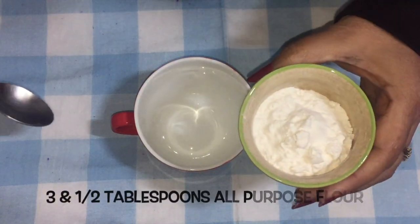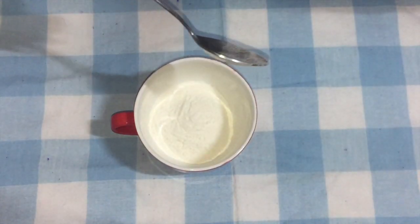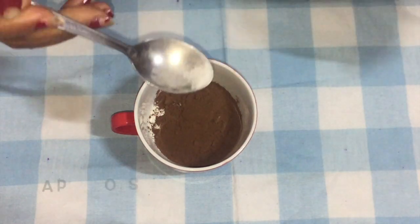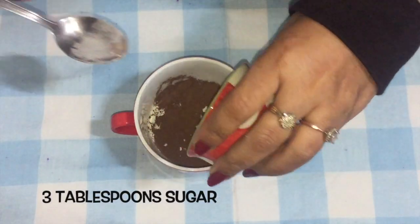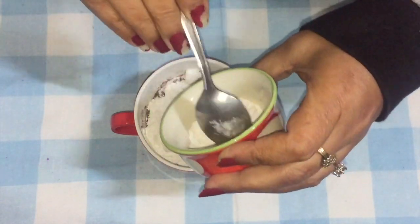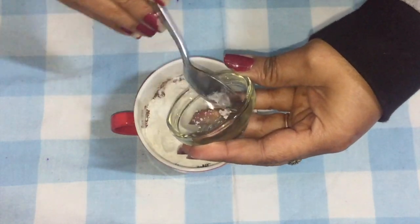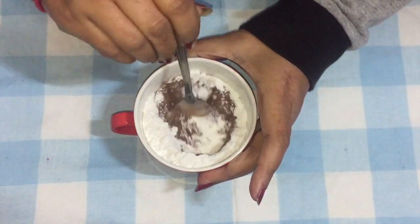In a microwave-proof cup, I am going to take three and a half tablespoons of all-purpose flour. Into this I am going to add one and a half tablespoon of cocoa powder, a pinch of salt, three tablespoons of sugar — I am using caster sugar here — and a quarter teaspoon of baking powder. Just mix all these things together.